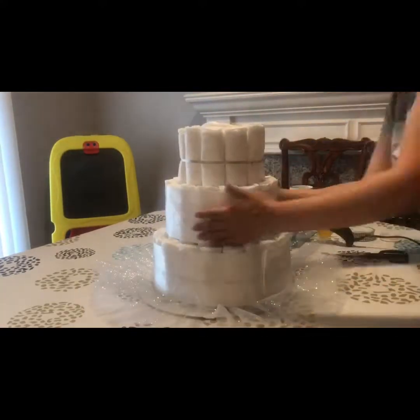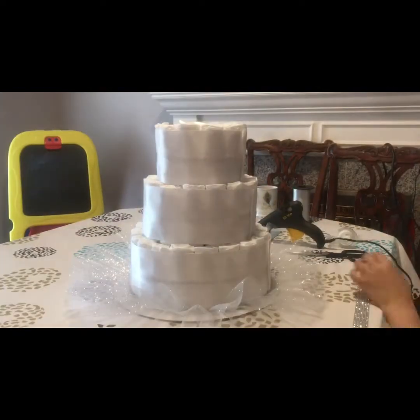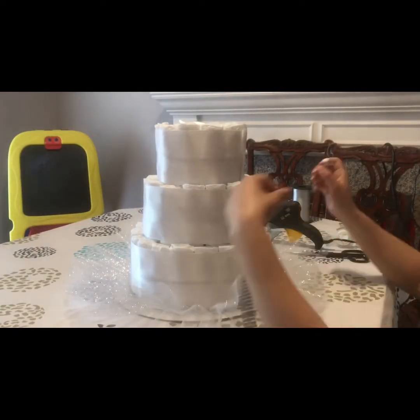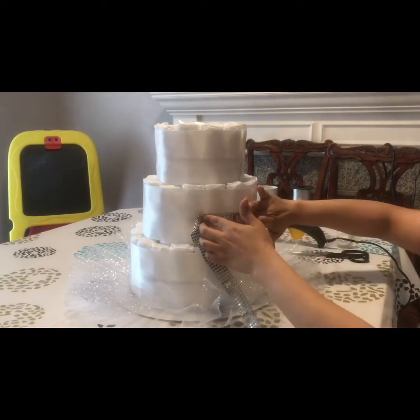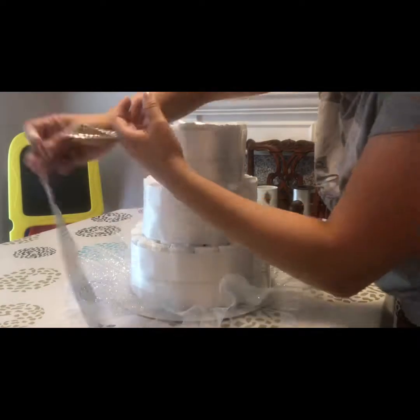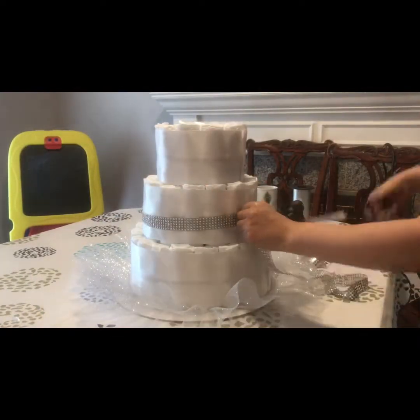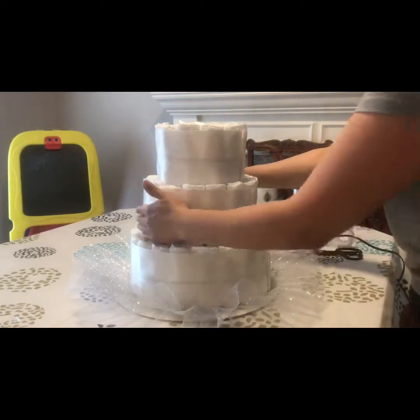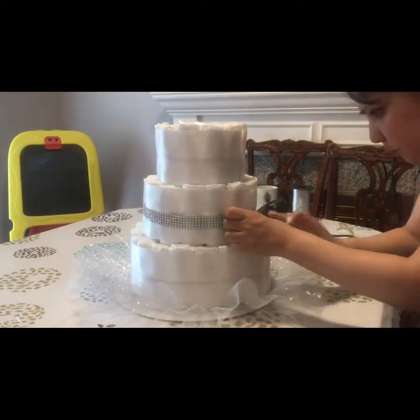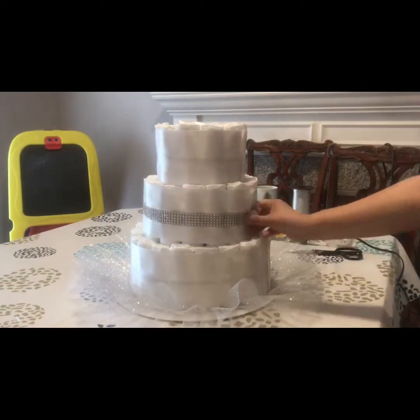Here you can see how I put the satin ribbon around the diapers. I put the seal on the same side, and later in the video you'll see that I turned the top tier to the opposite side so that when I put the flowers on, the seal is hidden. It looks all sleek and really nice — you'll see at the end.